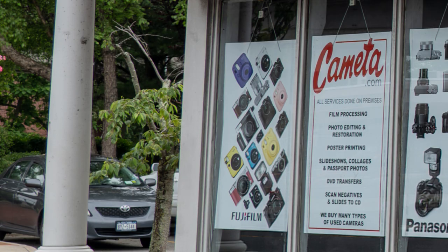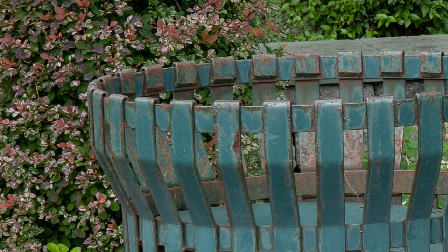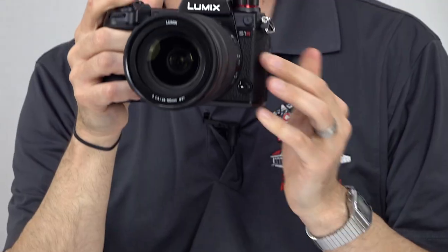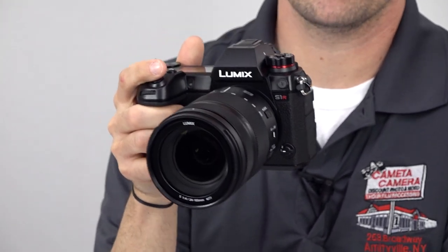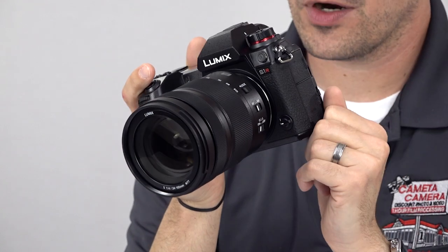One cool feature is the camera's high-resolution mode, which is very handy for landscape photographers and for tightly controlled studio scenes. Since the camera has to shift the sensor over the course of multiple shots, a tripod is absolutely necessary, but the results are quite impressive if conditions are right. Using the 24-megapixel S1, you get a total of 96 megapixels, while the 47.3-megapixel S1R provides a ridiculous 187 megapixels in high-res mode. Landscape shooters also benefit from the camera's rugged design — it's weather-sealed to protect it from splashes, rain, and snow, and it can function in very low temperatures.